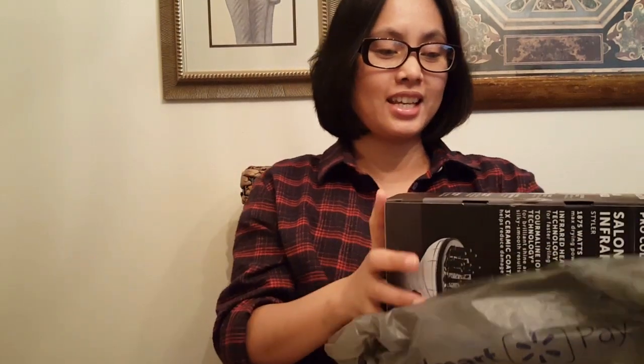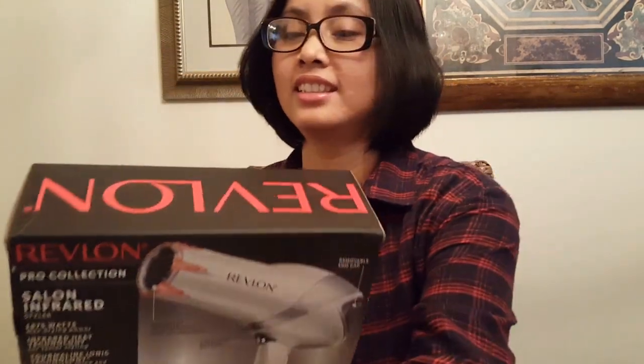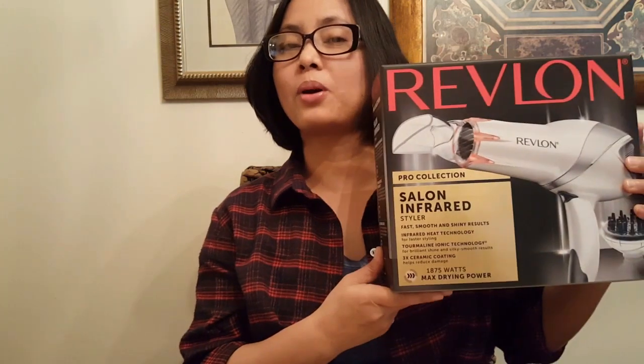And the thumbs up and notification bell. So, guys, for today's vlog I'll be doing an unboxing — I'll be unboxing the Revlon Pro Collection hair dryer. My husband recently purchased this at Walmart for only $27 plus tax. How about that! So this is it — my new Revlon Pro Collection hair dryer.